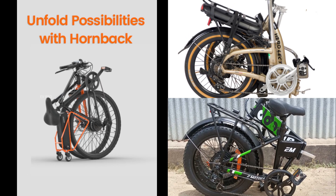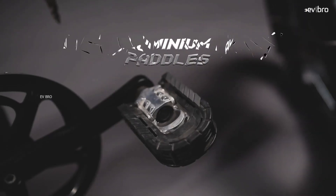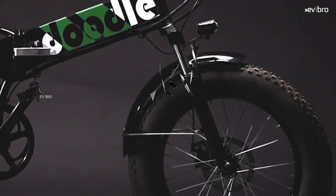We made this list based on the specifications of each cycle. At number 3 is the E-Motor Doodle V2, one of the most popular foldable electric cycles in India.